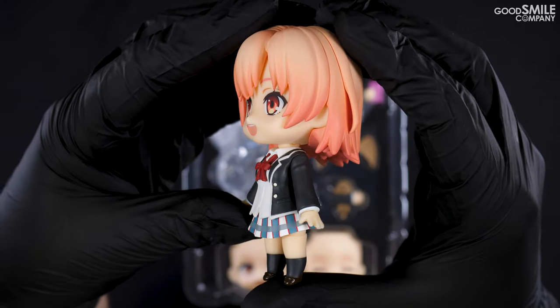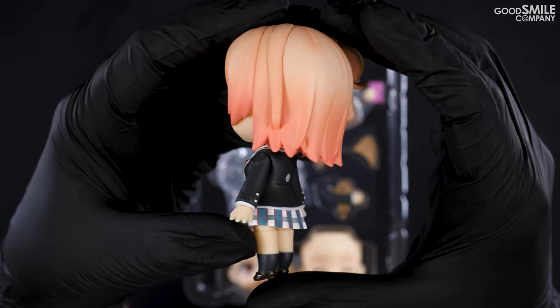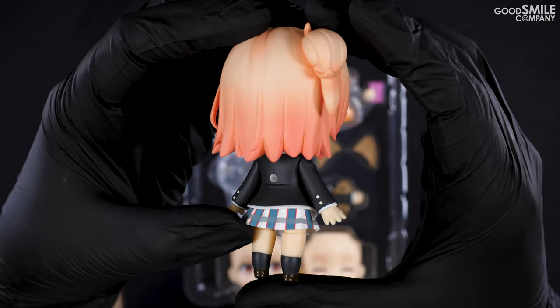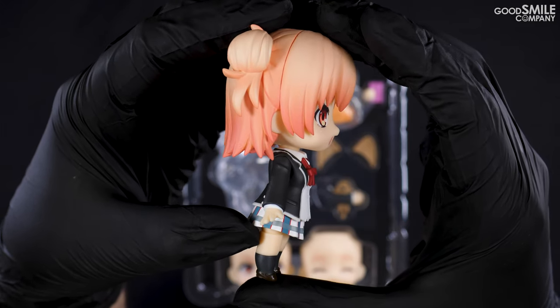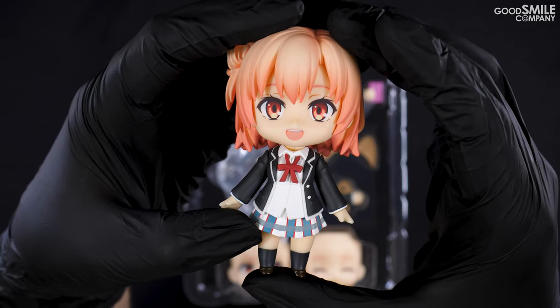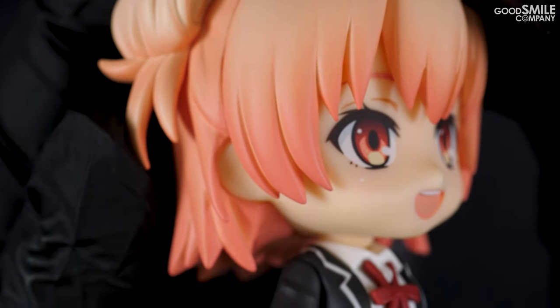Yui Yuigahama's energetic personality and adorable looks have been faithfully captured in Nendoroid form. Her Sobu High School uniform has been carefully recreated as well. One of my personal favorite parts of this Nendoroid is the detailed gradation of her hair.